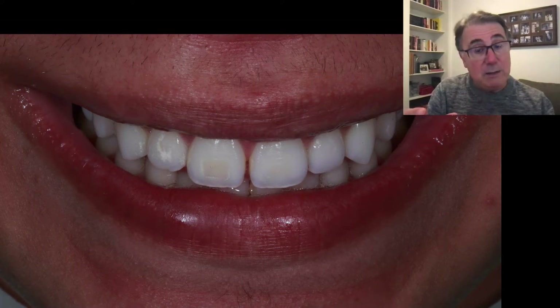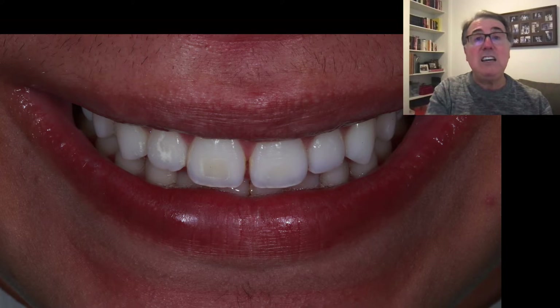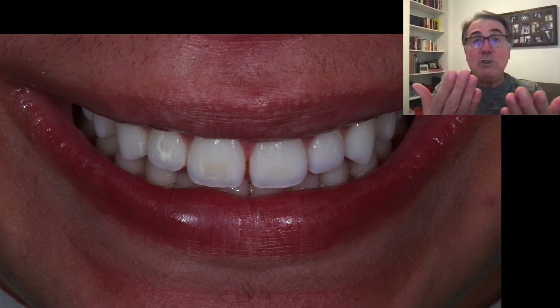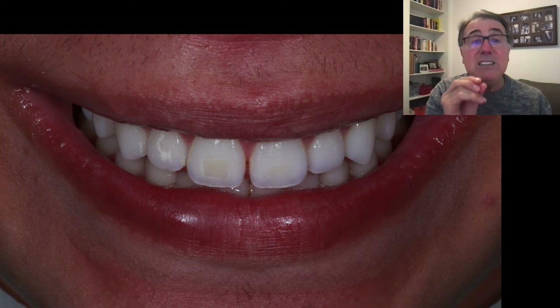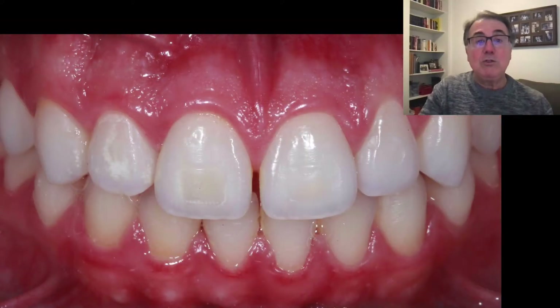This is the case we're going to discuss — it's a small diastema. It's not too small, but it's not large enough to use the technique from my last video, where you do a wax-up, a palatal matrix with a silicon matrix, and over that use a Mylar stripe. Here the space is too small for that, so a proper matrix is essential to achieve a good result.